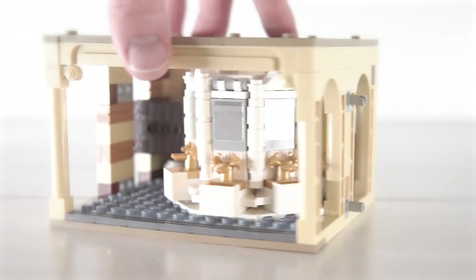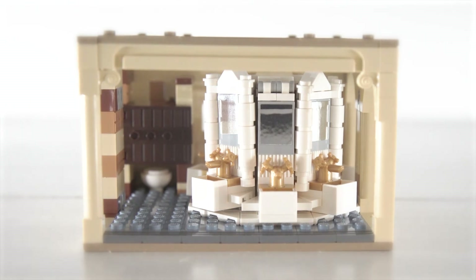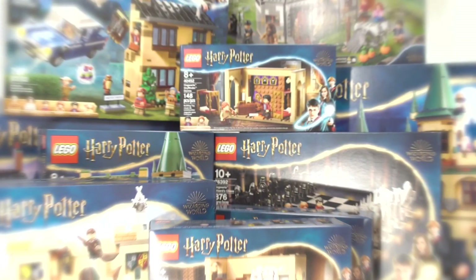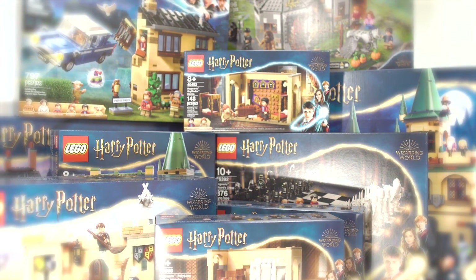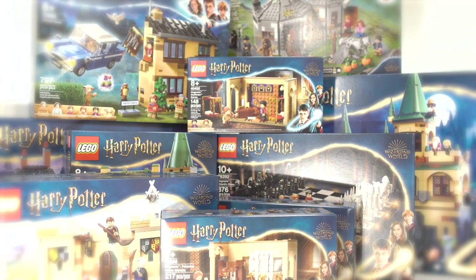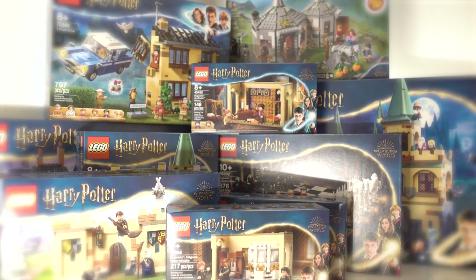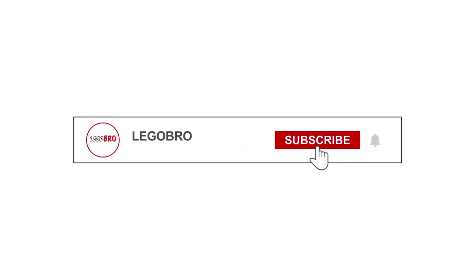I may get another two sets to expand the bathroom stalls and create a little more depth, but for now this will work. If you guys like this mock, let me know in the comment section below. Check the description for a link to the instructions on Rebrickable. I'll be creating an entire LEGO Harry Potter experience — building on Hogwarts, a motorized Hogwarts Express, and so many more scenes and sets from the films. Stay tuned and thanks for watching! If you like this video, please give it a like and be sure to subscribe.